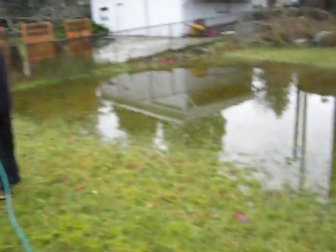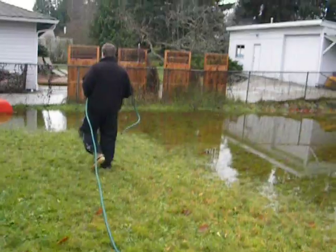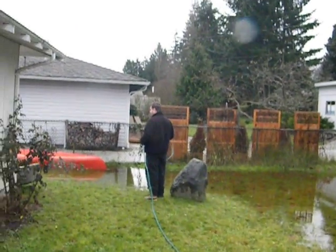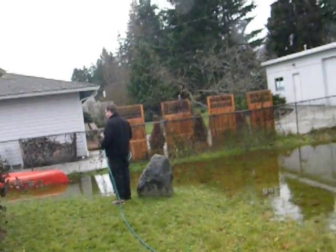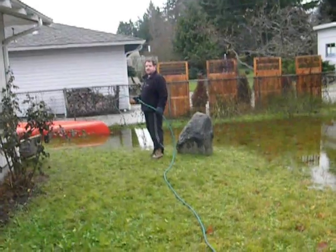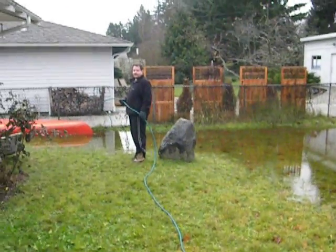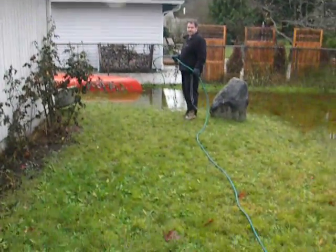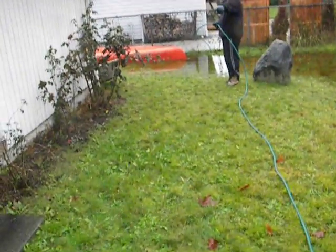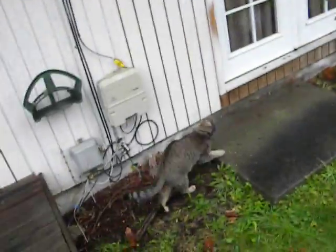I thought the plan was not to get wet. Well, the objective is still hoping to not get wet. The objective is not to get wet. That's correct. So don't get wet.